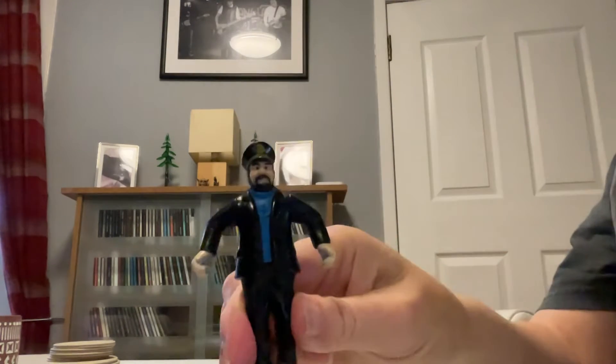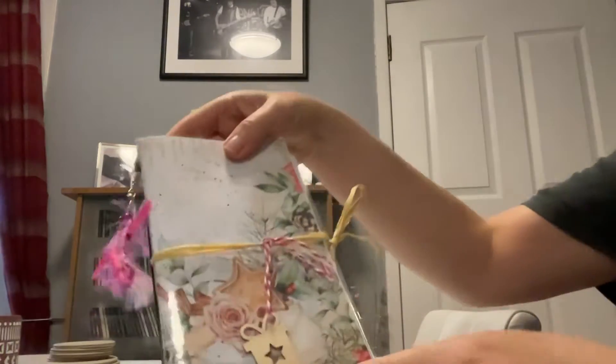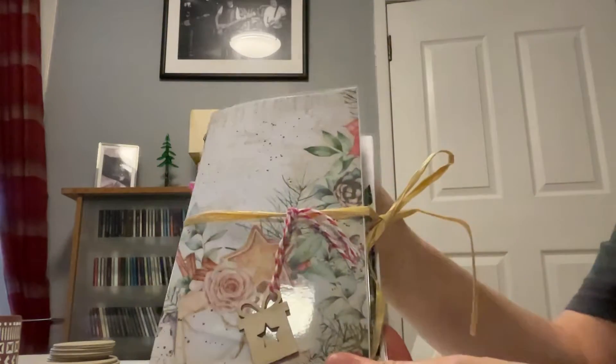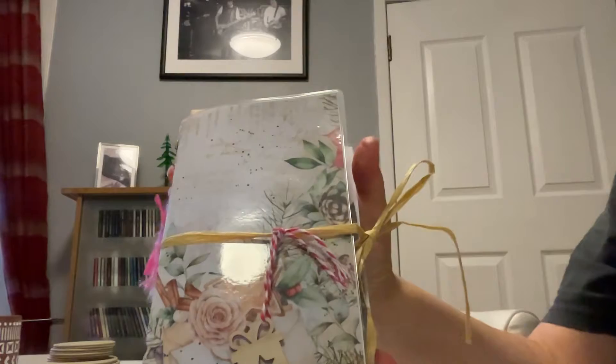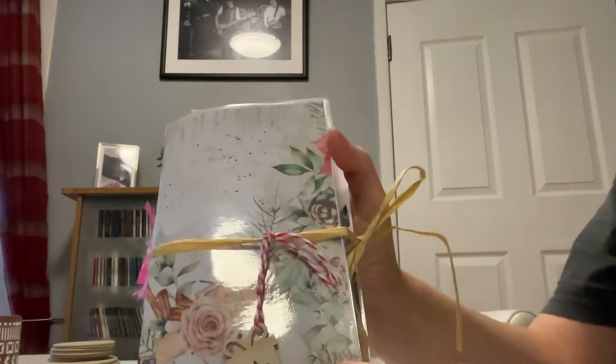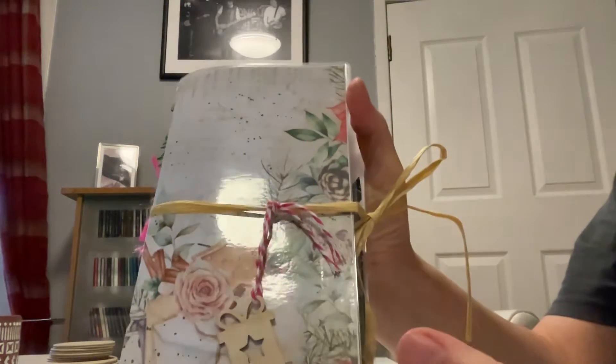Hi, it's Maggie Davis, aka Mini Minx on YouTube and The Captain. I'd just like to share with you this handmade vintage junk journal that I've been working on and it's Christmas themed. It will be for sale on my Etsy. I've not been on it for ages but I thought with Christmas coming up I was going to get back into doing a little some sort of journals.